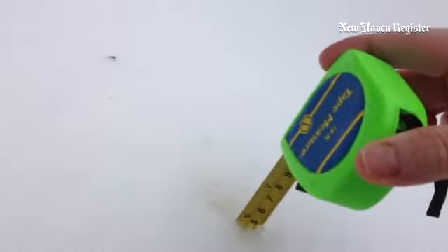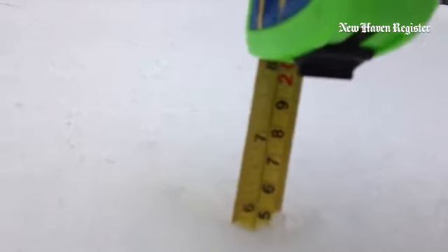Here's the unplowed part of the driveway, and I'm going to put the tape measure in and show you officially how deep it is here in Connecticut. I was guessing that it was 5 inches, and it looks like it's just a hair under 6 inches here in Helen's driveway.